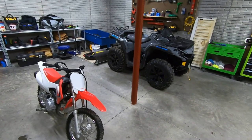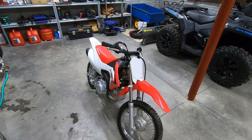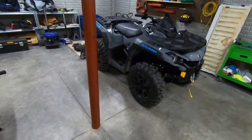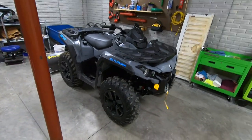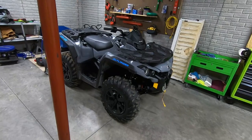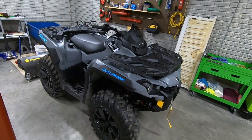Welcome to another episode of Trail Pass. This might be the ultimate trail machine. This is my new-to-me Outlander 650 DPS — it's actually a used model with less than 100 miles when I got it.